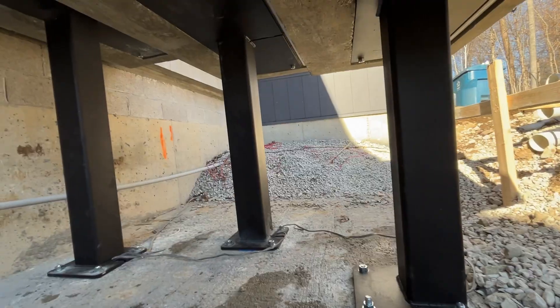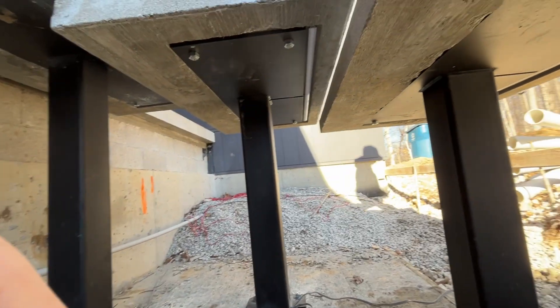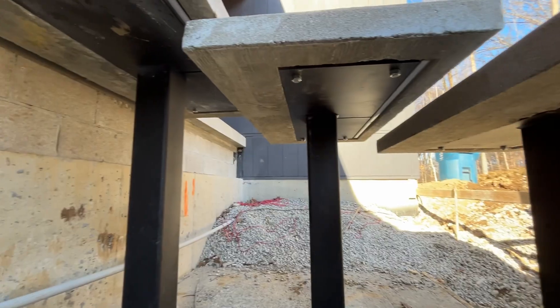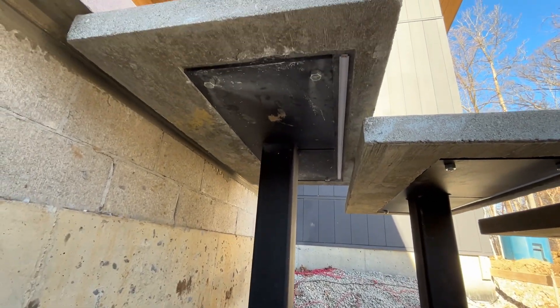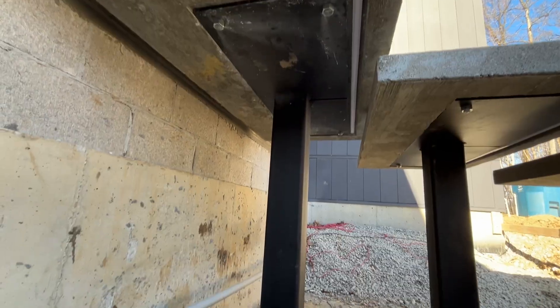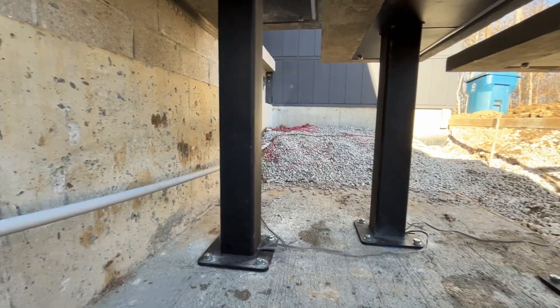Look up underneath there — that is so clean. Turned out so pretty. It almost makes you wish you could see the bottom of it just to enjoy it. But no, you don't want to see the bottom of it — it's just beautiful if you understand how the construction works.